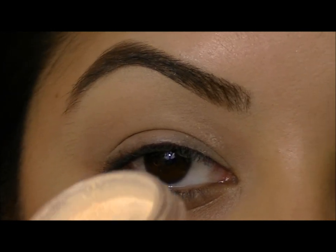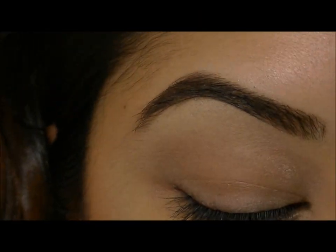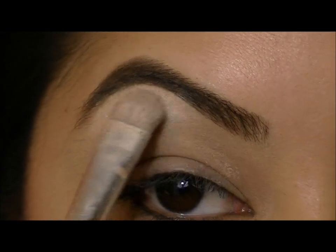I'm going to go ahead and highlight my brow bone using Sol from Bare Essentials. This is one of my favorite brow highlights, and I'm going to go ahead and pack this on with just a basic eyeshadow brush.